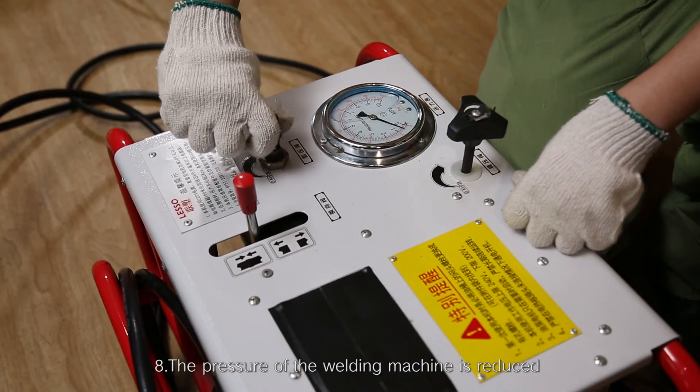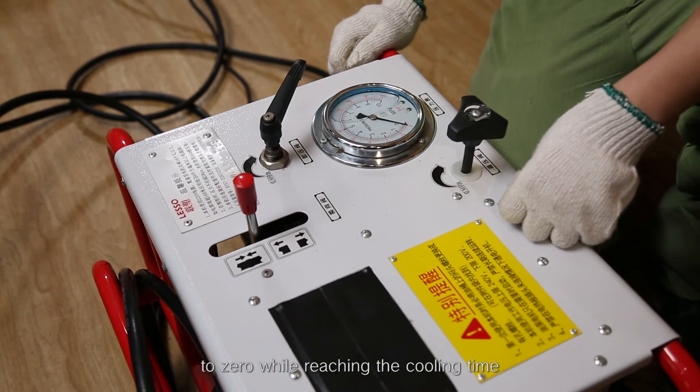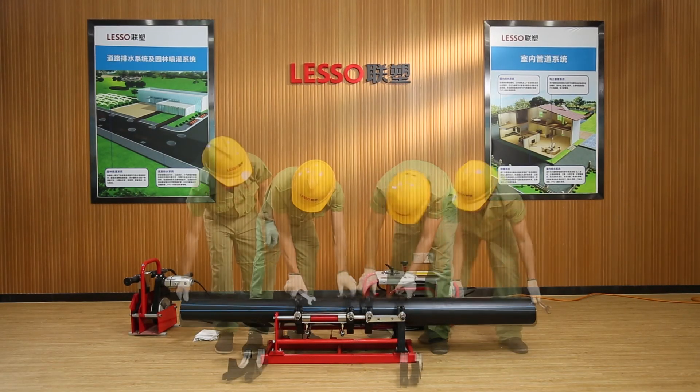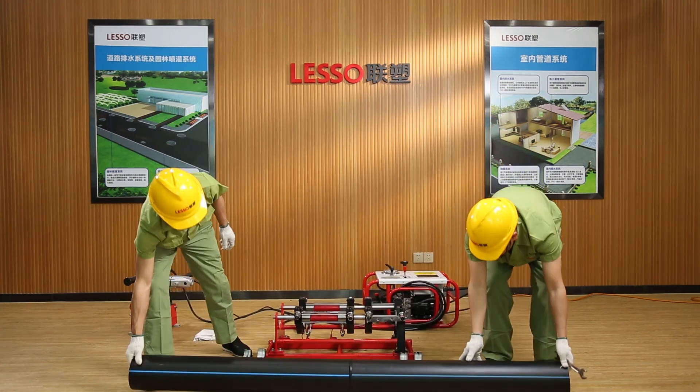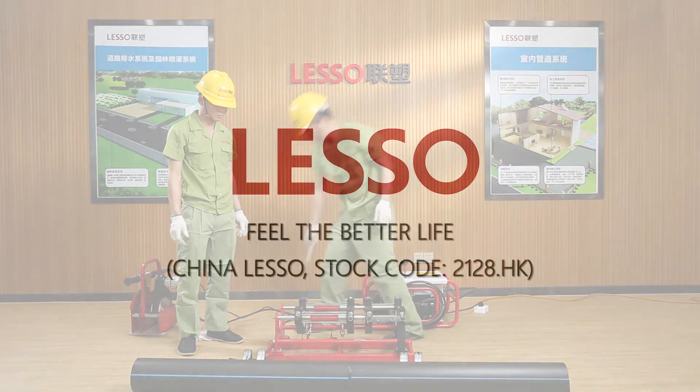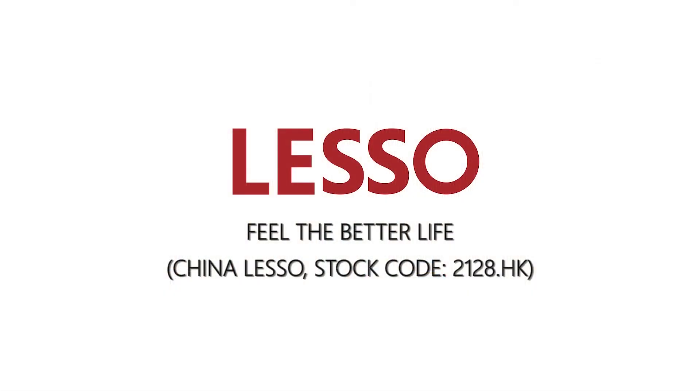Step 8: Reduce the pressure of the welding machine to zero once the cooling time is reached. Disassemble the welded pipe.